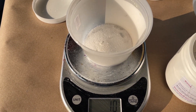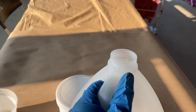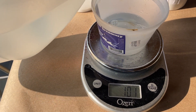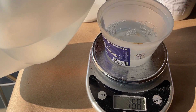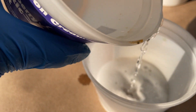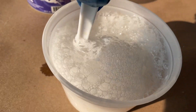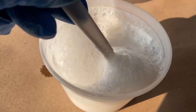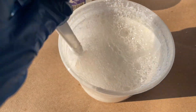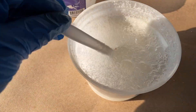Measure out about 168 grams of white vinegar in a separate container. Once that's measured out, slowly add it to your alum and soda ash mix. You'll notice it'll start to bubble — this is where science fair volcanoes come into play. Stir as the solution is bubbling and keep adding the vinegar. If you do it all at once, you will have an explosion on your hands, so work slowly and patiently, a little bit at a time.